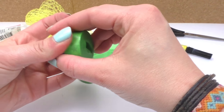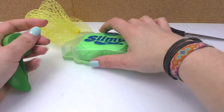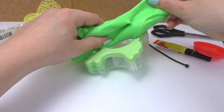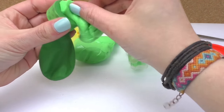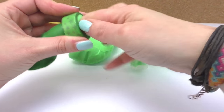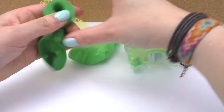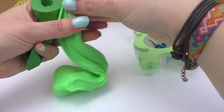We have to cover the tape very, very well. Now I'm going to open the slime, take it out, and grab a little piece of it. The first part is always the hardest — we have to put the slime inside the balloon. We need to let all the air out because we don't want air in the balloon; we just want it to be filled with slime. We'll do the same with all of the slime.